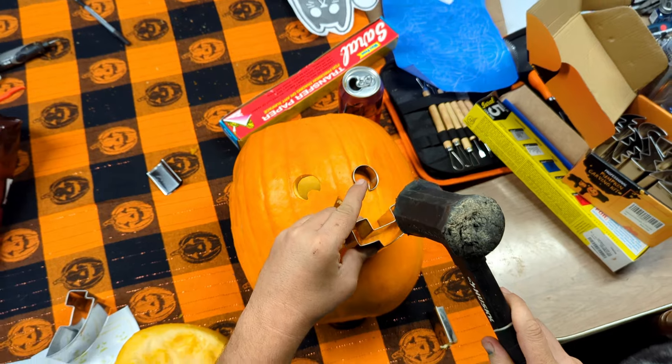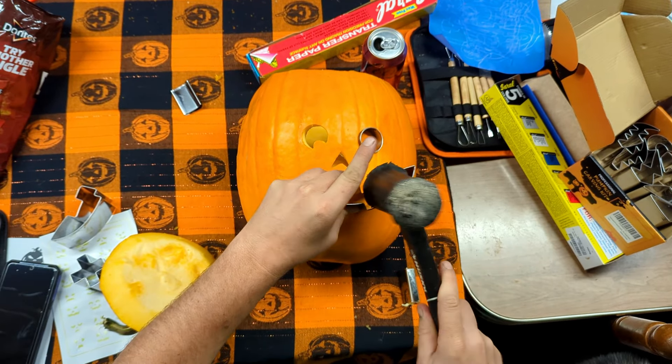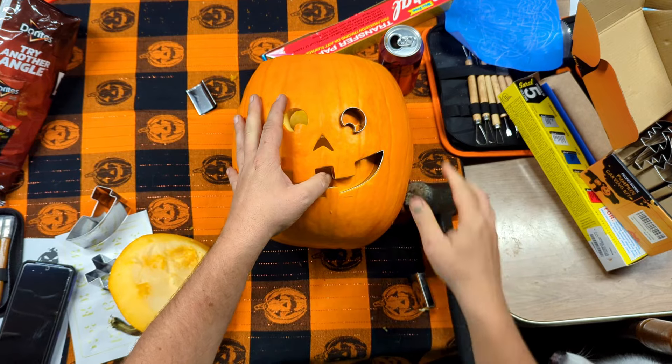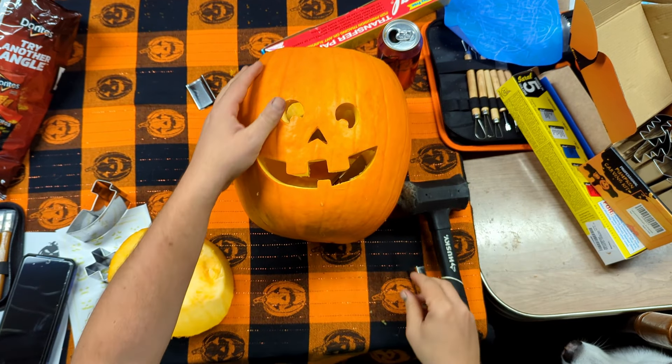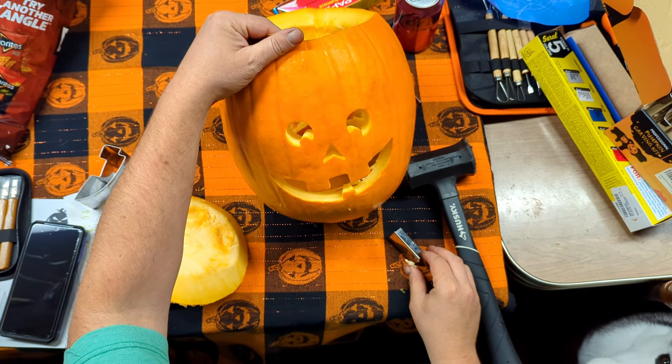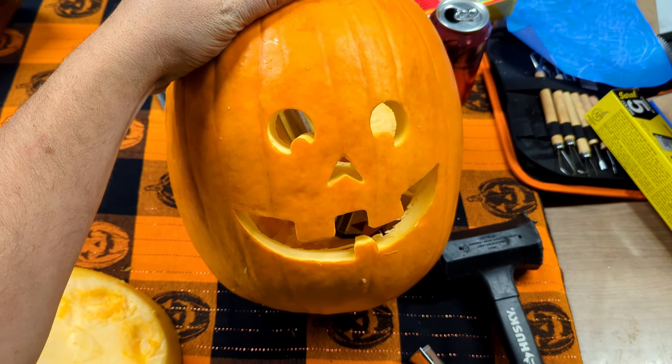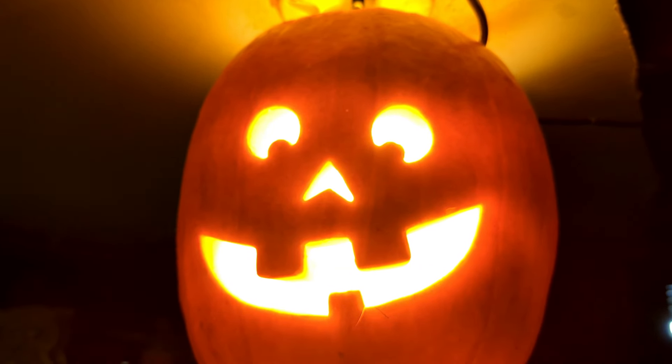This is so cool. It's easy to use, it's fun, and there are so many options for faces. You can carve a pumpkin in a matter of minutes, and your finished pumpkin is going to look amazing. If you're looking for a fun, easy, and different way to carve some pumpkins, we recommend this.